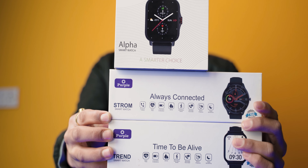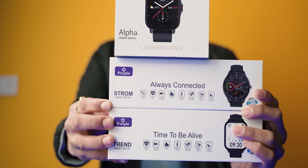Hi everyone, I am Sabina Adhikari from Gadgets in Nepal. Today we are going to talk about the Purple 3, a budget-friendly smartwatch. Purple is a Nepali brand and their accessories are available in Nepal. This 3 watch is a new addition to their collection. Today we are going to unbox this watch and go over its features. Let's get started.